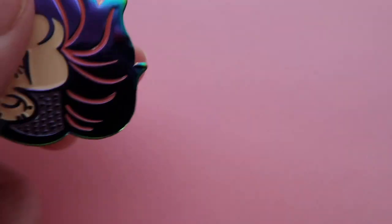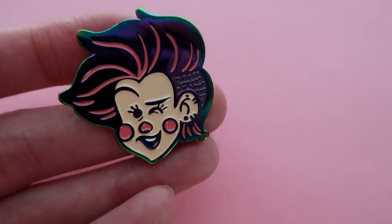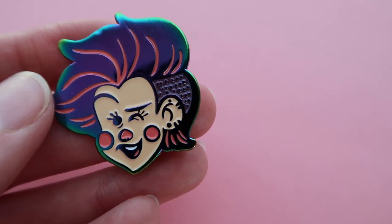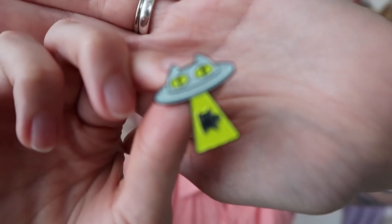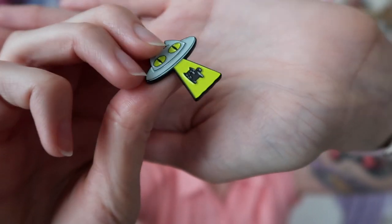You can also do rainbow metal, which had a moment a little while ago and is pretty standard now. This type of metal where you can see all the different colors is only available in soft enamel, so that's something to think about. Another thing you can do with soft enamel is mimic a hard enamel look, for people who don't like that you can see the different ridges.